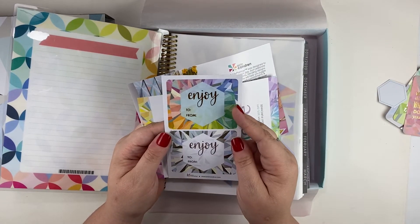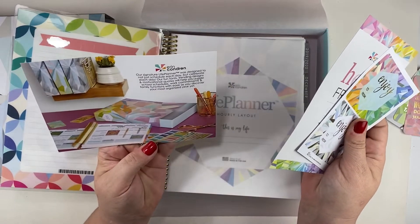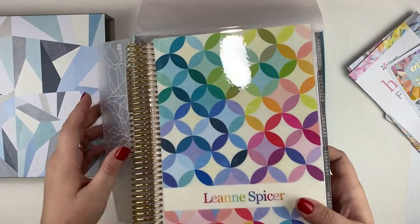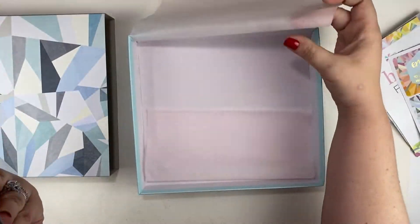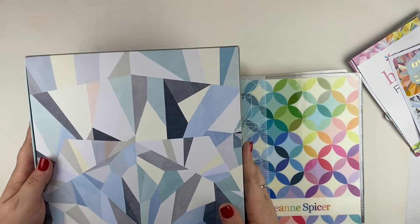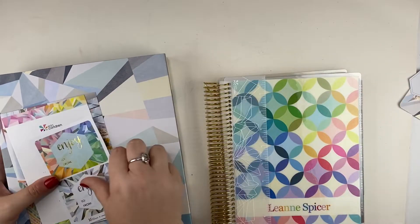There are some labels that you can put on a gift — gift labels — and a little information about the life planner. It comes with a storage box so that when you finish your life planner you can just put it in the box and store it away, or put your old life planner in there. I'm getting a nice little collection of these.